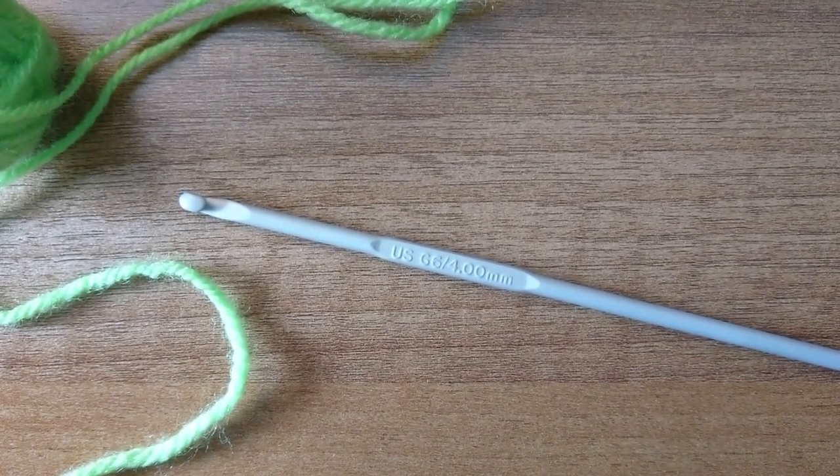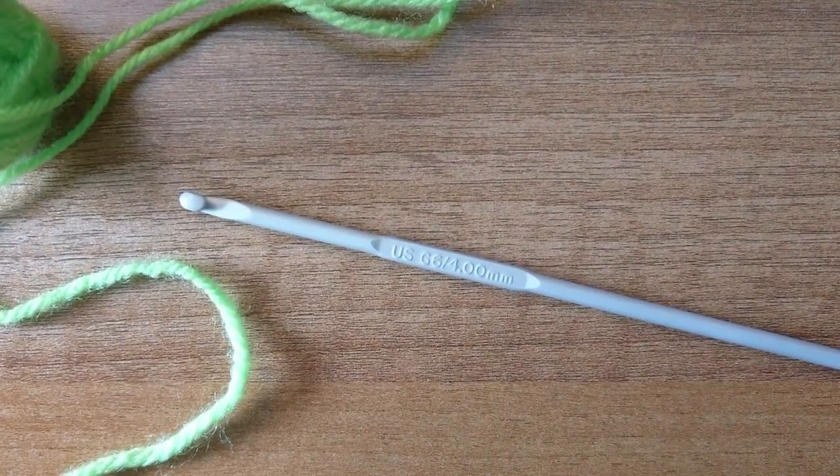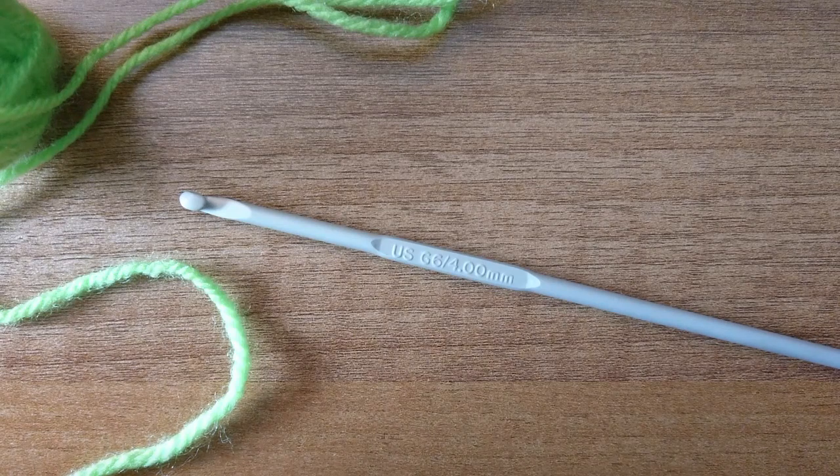Good morning crocheters and welcome to part two of my series on how to crochet. I'm Karen from Orbit Crochet. Today we're going to work on the single crochet — this is in US terms, the single crochet.